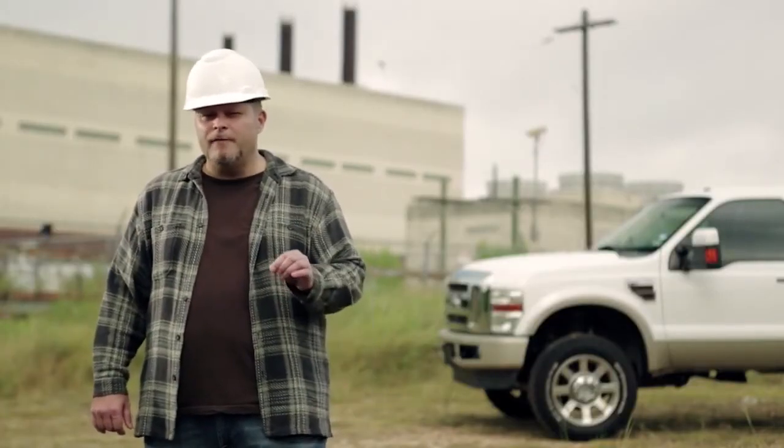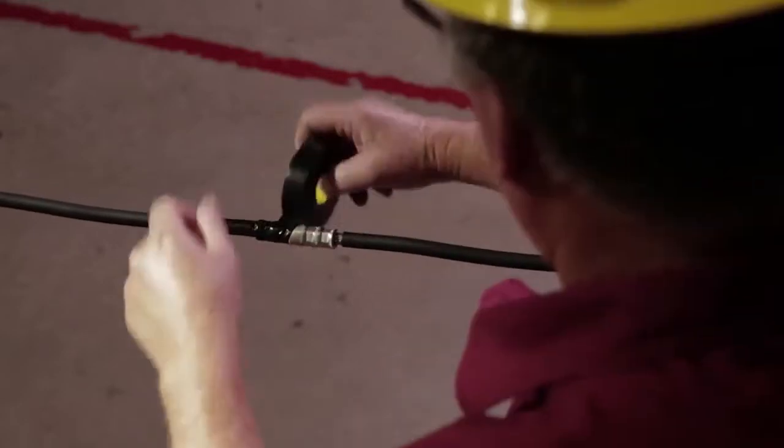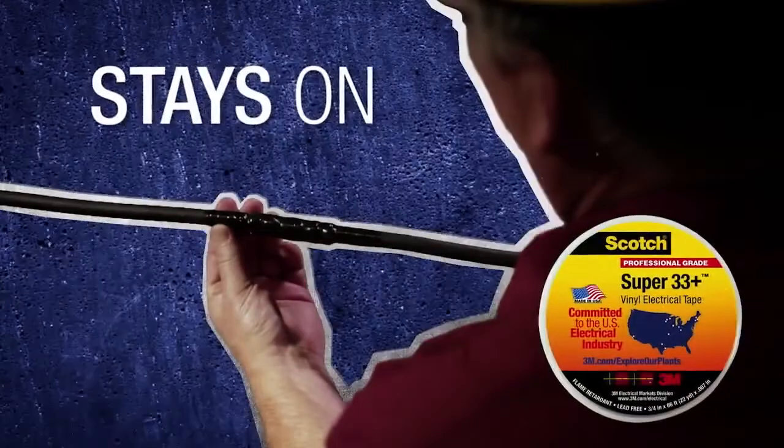For the most critical tasks, Scotch Professional Grade Vinyl Electrical Tapes are man's best friend for getting the job done right the first time. With their freakishly strong adhesion and legendary durability, these tapes make permanent jobs like insulating and protecting electrical connections last, and last, and last.